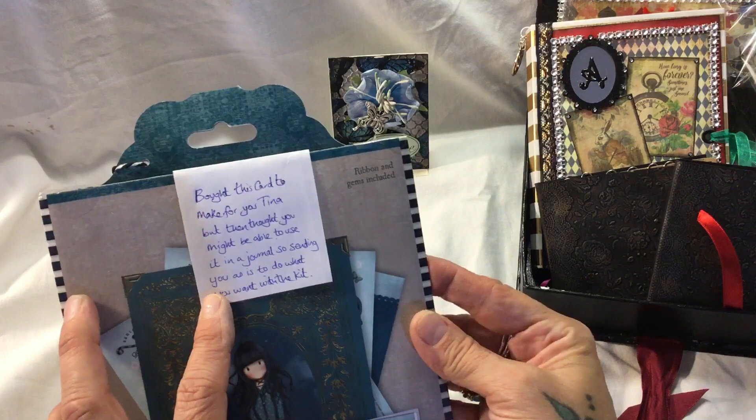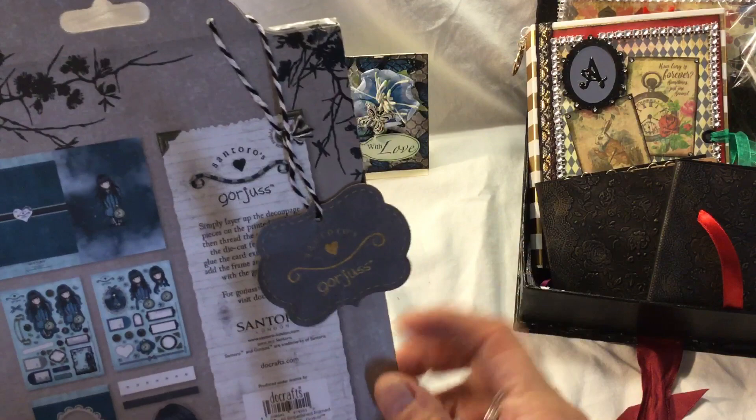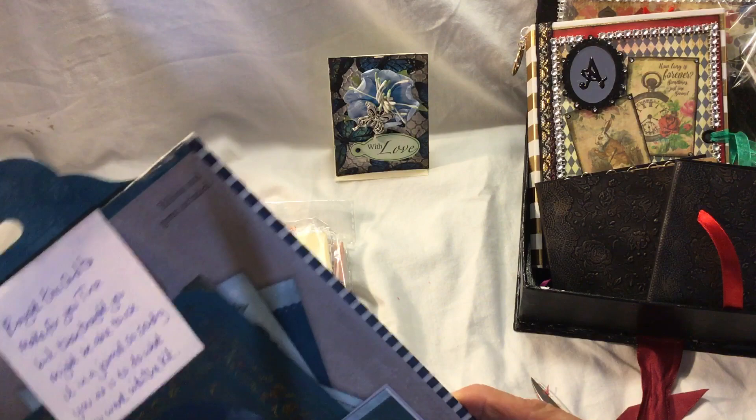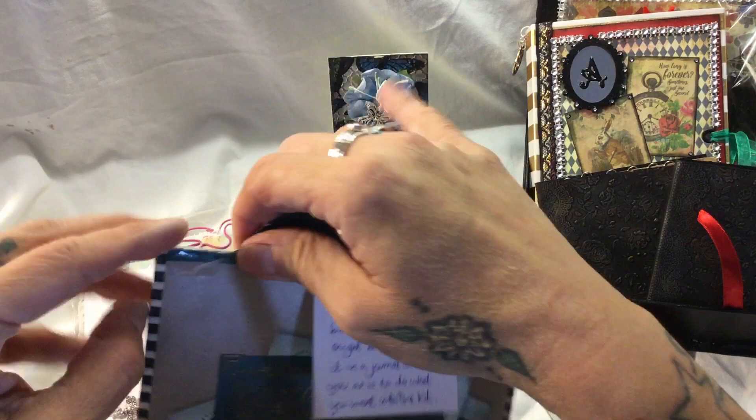Oh wow, gorgeous! She bought a card to make for me but then thought I might be able to use it in a journal, so she's sending it as is to do what I want with the kit. Oh my days, look at this - I love Santoro! I'm going to have to make this up - it's called the White Rabbit. Safina, you are just so kind and thoughtful. I have actually got a Santoro journal.